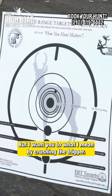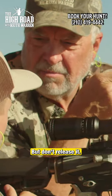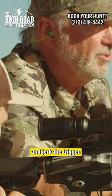So that was a good trigger pull, but what I mean by crushing the trigger — let's put it on safety. When you pull that trigger back, I want you to hold the trigger back. Don't release it, just hold that trigger back. It'll force you to not flinch and jerk the trigger.